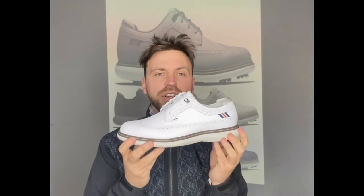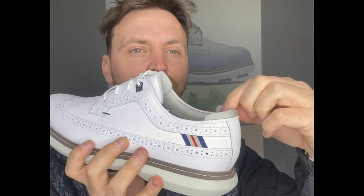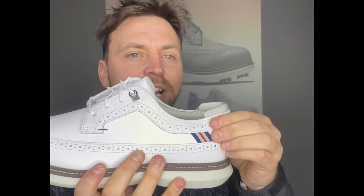Nice and soft, nice and light. Just on the back here as well — there's a nice soft cushion against the Achilles, against the ankle. Super, super comfy.